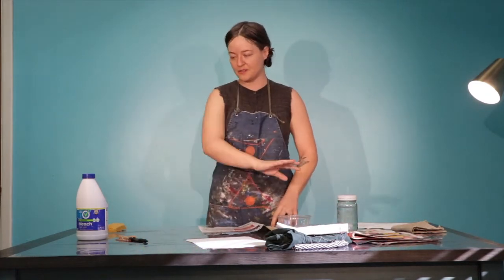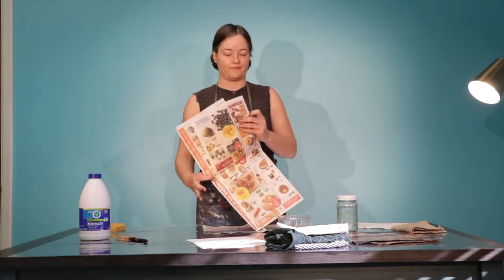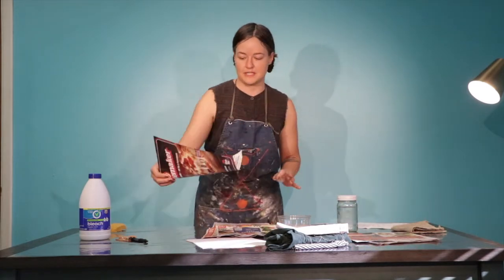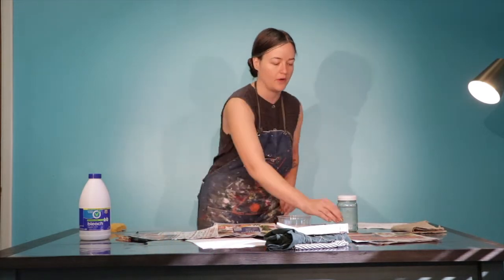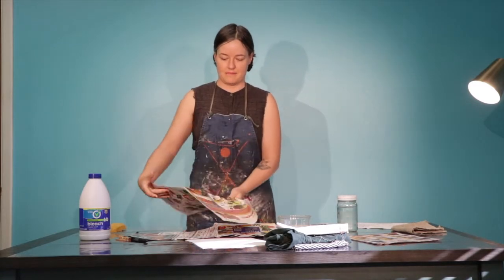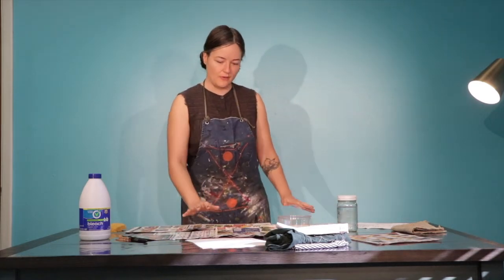We want a workspace that covers everywhere you can reach — that's the area we'll be working in. Today we have our whole table covered, which is just a good thing to do. You can also use a tarp, an old sheet, an old tablecloth, or even brown paper bags to cover it.